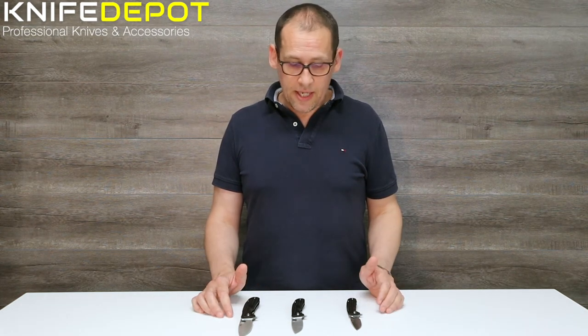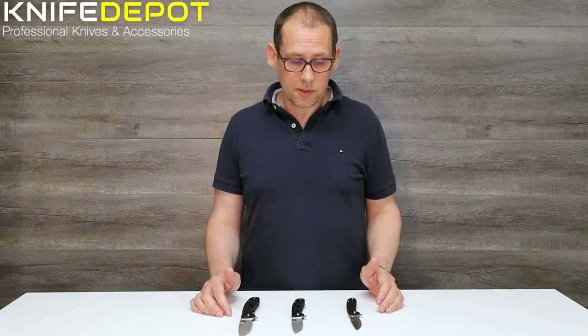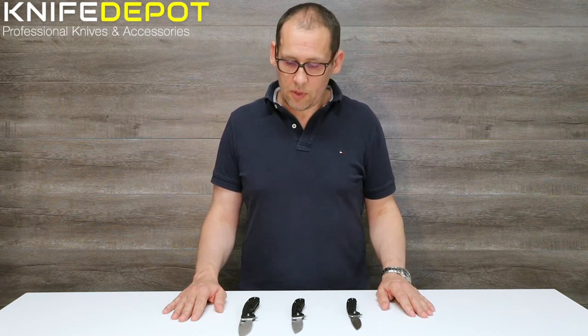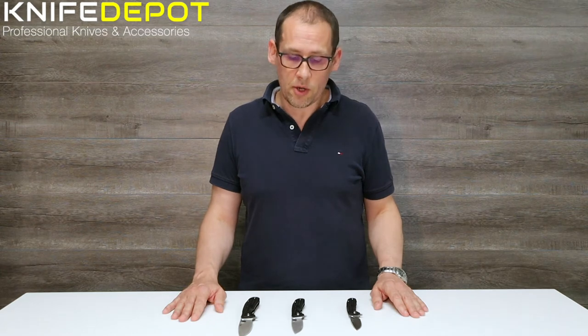They've been around for probably the last six or seven years. They offer a 10-year warranty on their knives and bang for buck, these guys are putting together really, really good knives. If you're after something for a lot of work outdoors, that sort of thing, and it is going to get used a lot, the Honey Badger knife is a really good price point for what it is.